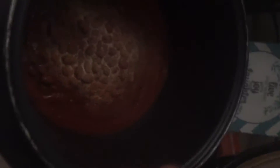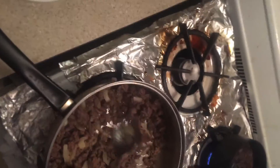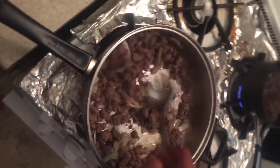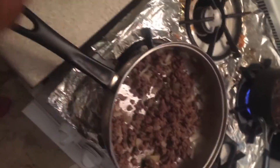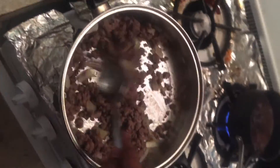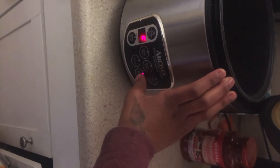Then we're gonna do some garlic powder — I think I should add that to my meat. Let's do a little slow cook. I guess we'll just put it on until we'll be done.